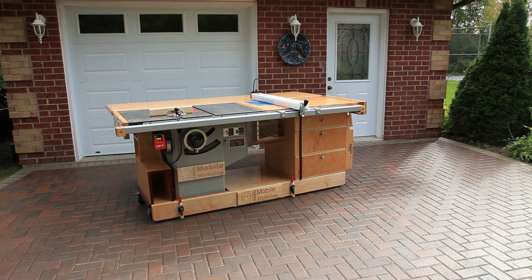Now we're going to show you a few features of this mobile workshop. The ECHO mobile workshop is meant to be very easy to move around in a shop that's got crowded space and needs to be shared with other devices. This one is a thousand pounds between the weight of the saw and the weight of the unit, and you'll see here that it's very easy for one person to handle.